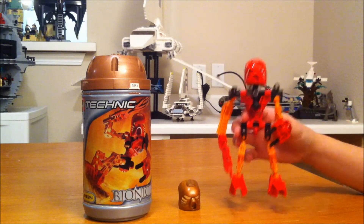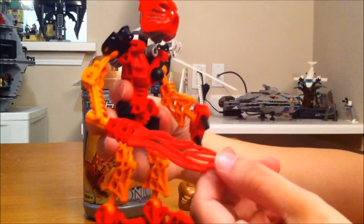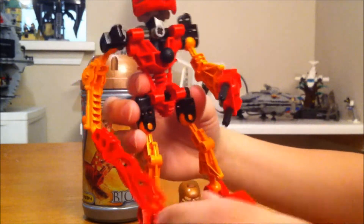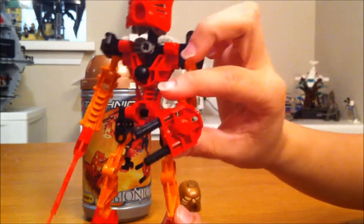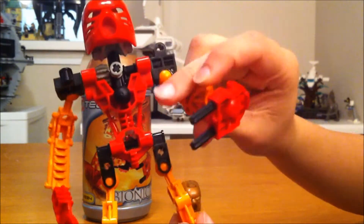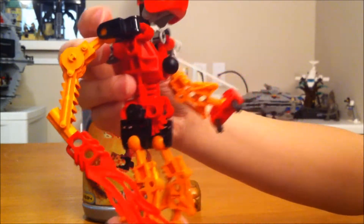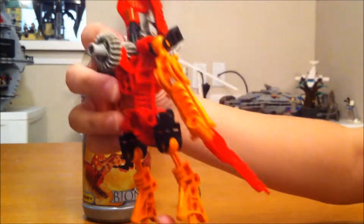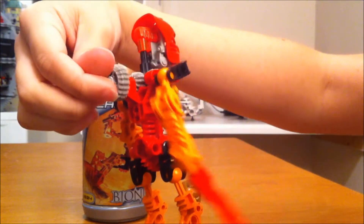This is Tahu. He's got a really cool flame sword right here. This is his other hand here — you move that part around and you also move that part of the arm. You can also swing his flame sword; you just turn that part right there.